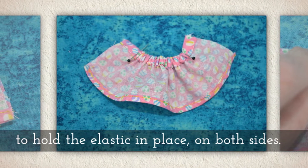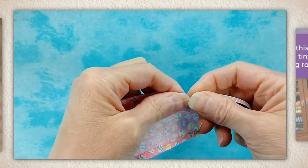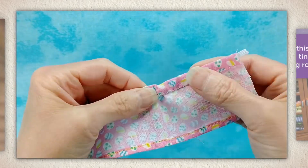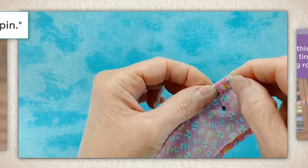Here I am inserting my safety pin — it can be tricky to get it started, but once you get it in there, watch for when your elastic comes to the edge. That's when you need to insert a safety pin all the way through the elastic.